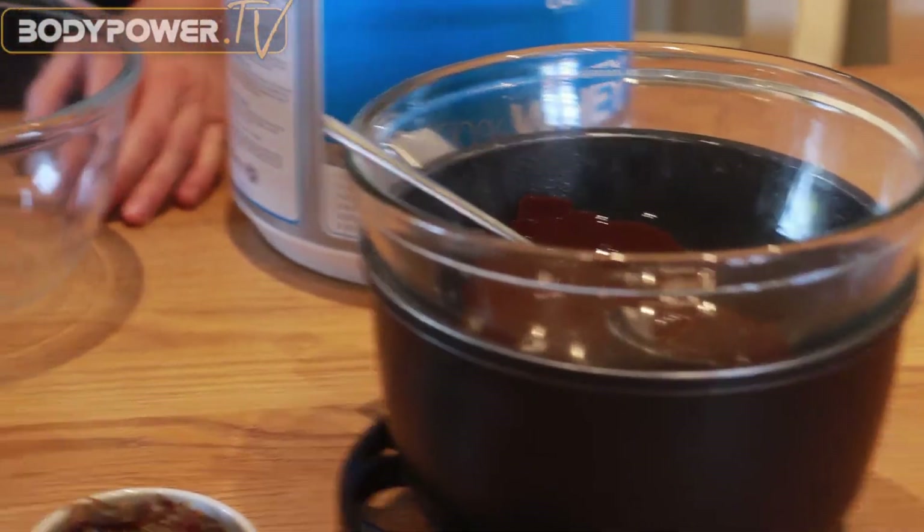The first thing you need to do is get your chocolate melting. The easiest way to do that: get a pan, get some water, boil, and then just pop a glass bowl over the top. Let that melt — leave it for a few minutes and it'll be ready to go.